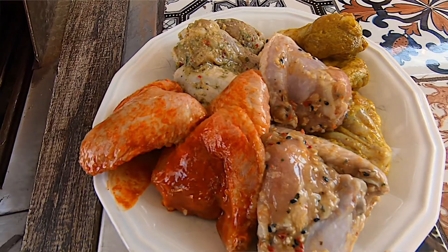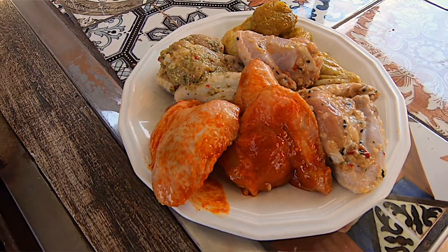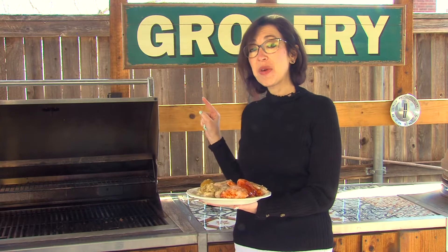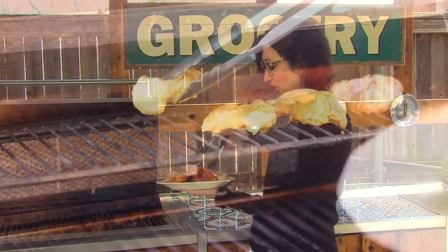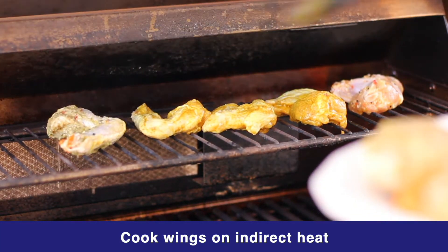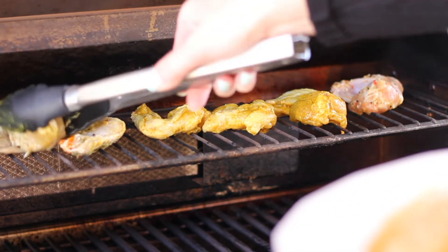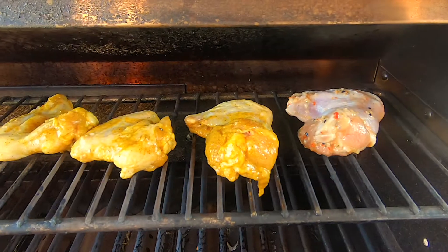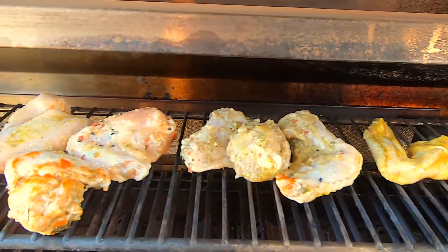Now, because of that yogurt-based marinade, you shouldn't be frying them — it doesn't fry up well, which I actually really like because it's better for you. We're gonna throw them on the grill, and I'll give you an oven option as well in just a bit. I'm gonna put these on the upper rack on the grill and give them kind of an indirect heat so they have a little bit of time to cook. These guys cook pretty quickly — we're gonna get these done in probably about 15 minutes.